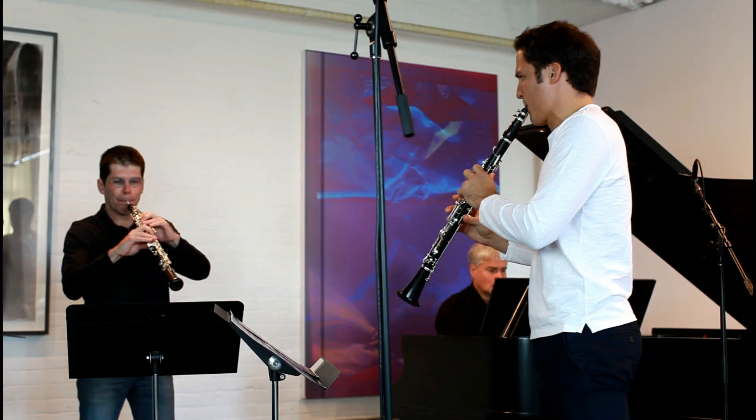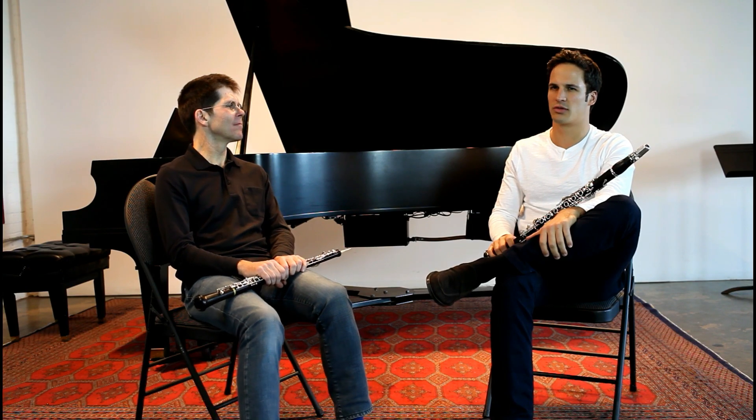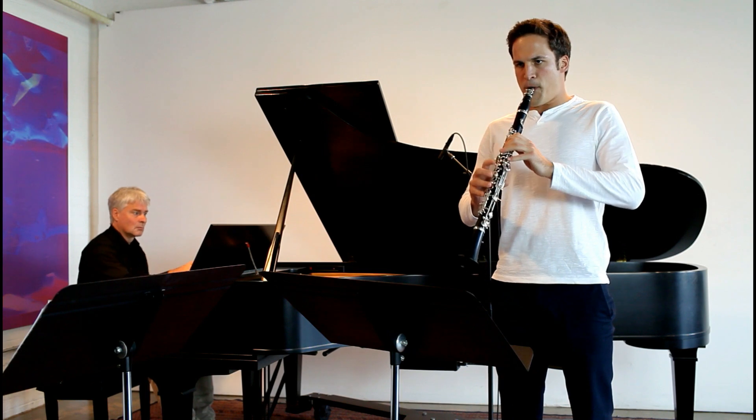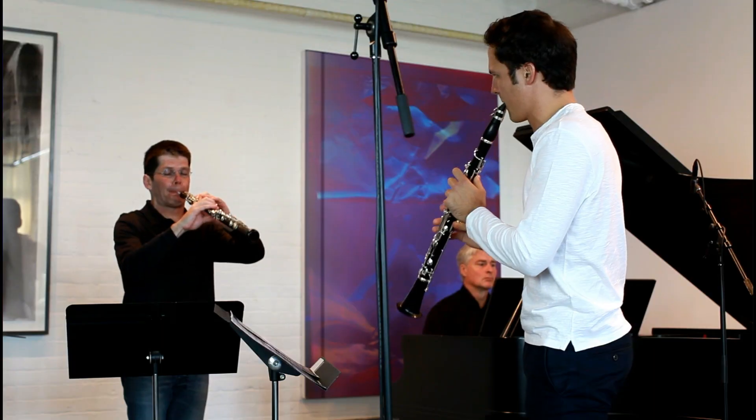I've been playing Légère Reeds for probably six or seven years. From the very first concert I played with the Berlin Philharmonic, I was using Légère Reeds — so it's been part of my professional playing since the very first moment.